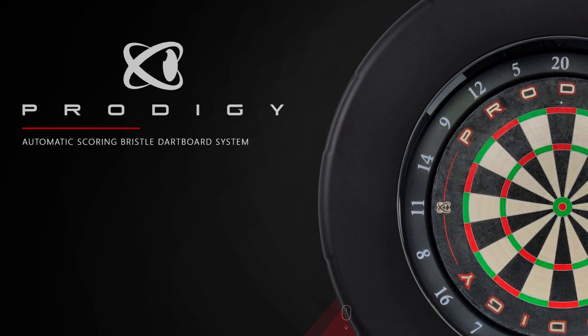In this video we're going to go over how to apply a new firmware update to your Prodigy dartboard.